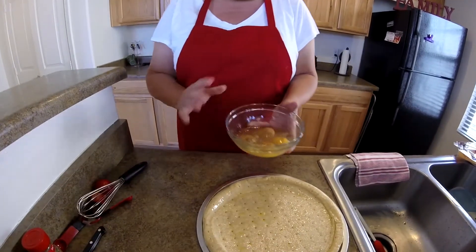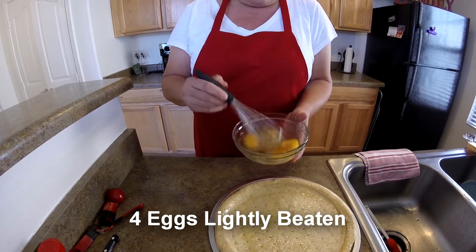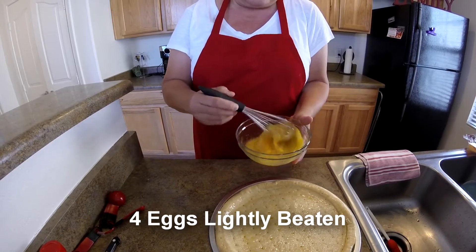The first thing I need to do is take four eggs, which I've already put in this bowl. I added a little salt and pepper. I'm just going to lightly beat these eggs and then scramble them and get them all cooked.